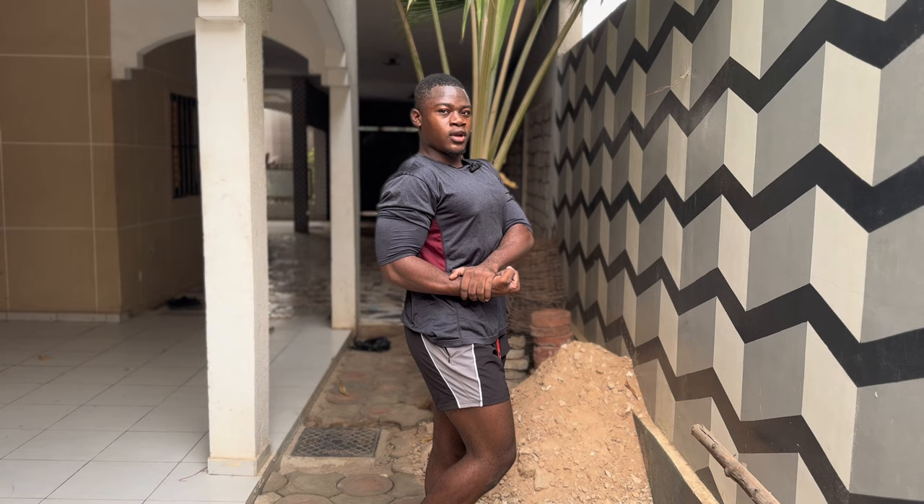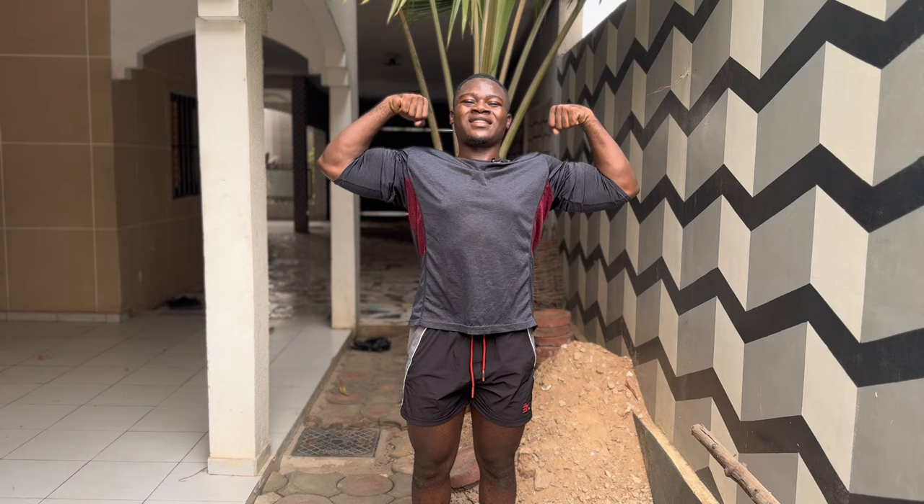Workout done guys! You can see the chest pump even through the shirt — you can see it, it's mad! Don't forget to like the video, subscribe, and activate the notification bell so you don't miss upcoming posts. Get your training program now — link in bio, description, and comments. Let's get it! Thank you so much for watching guys, thank you for everything.